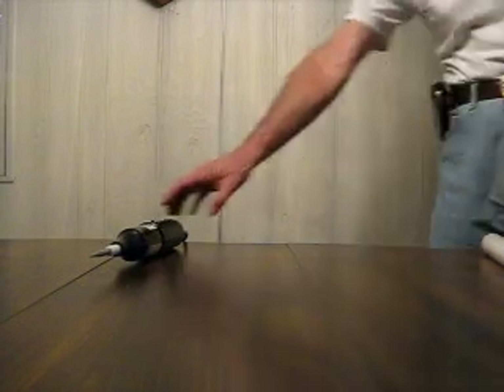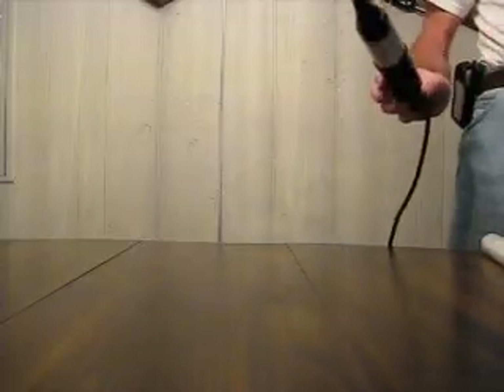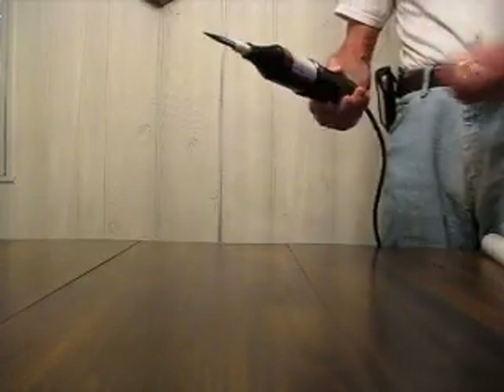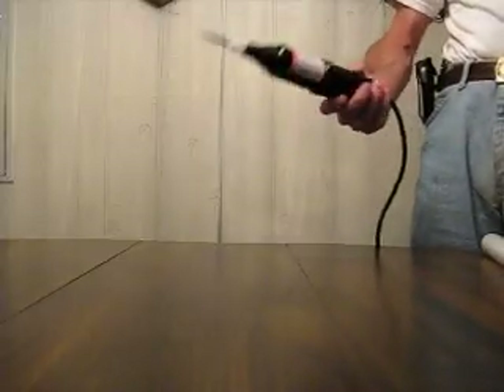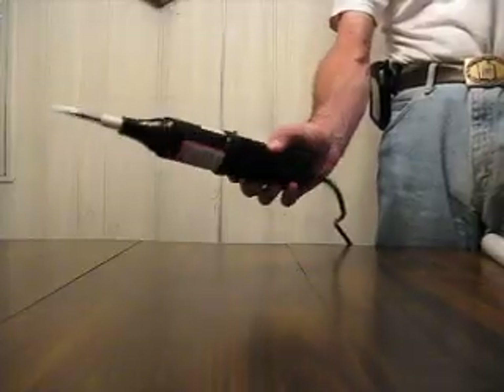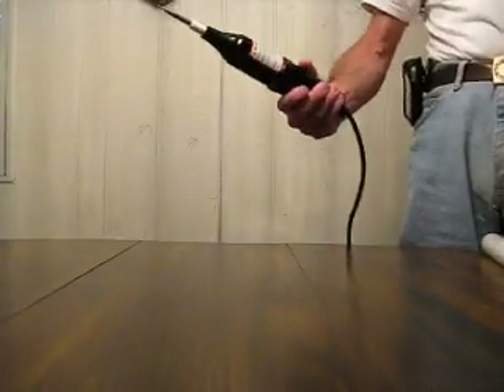In this demo I'm going to show you a small handheld Tesla coil. It's made by Electrotechnic Products. It's used for detecting leaks and vacuum leaks. It puts out about 50,000 volts at about 500 kilocycles. It's an interesting little device.